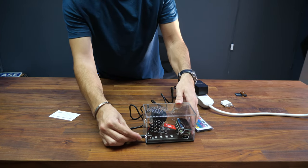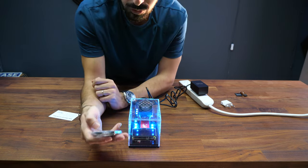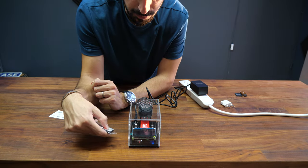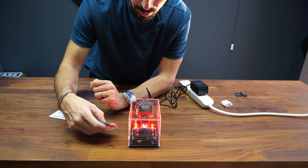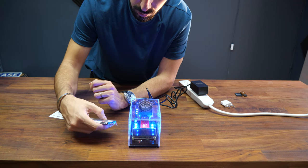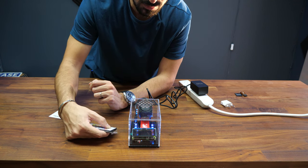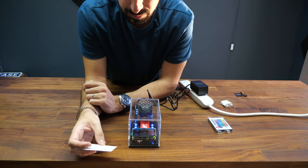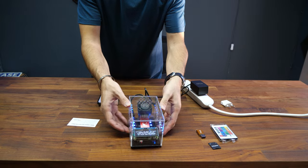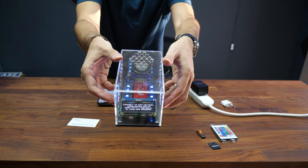Simply plug it in like this. The remote lets you control the lights — I can shut them off, turn them back on, choose a color, and control the brightness. Now we wait until the screen shows up; that might take a few minutes.